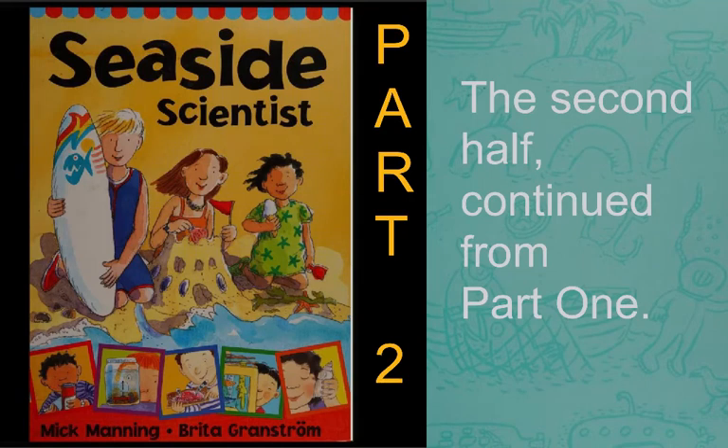This informational text is a science book called Seaside Scientist. It was written by Mick Manning, and his collaborator was the artist Britta Gronström. This is part two, the second half, continued from part one.